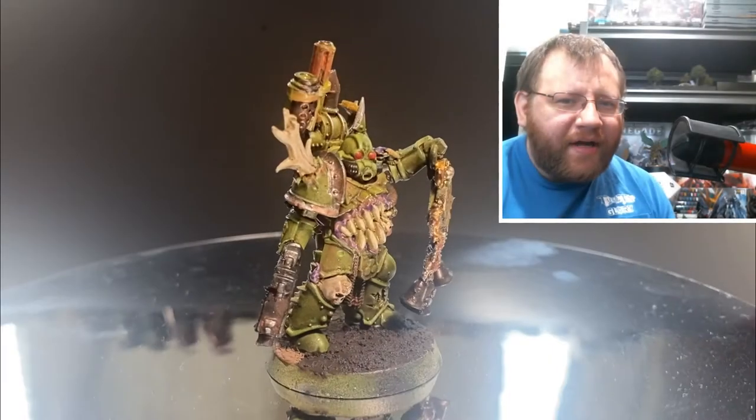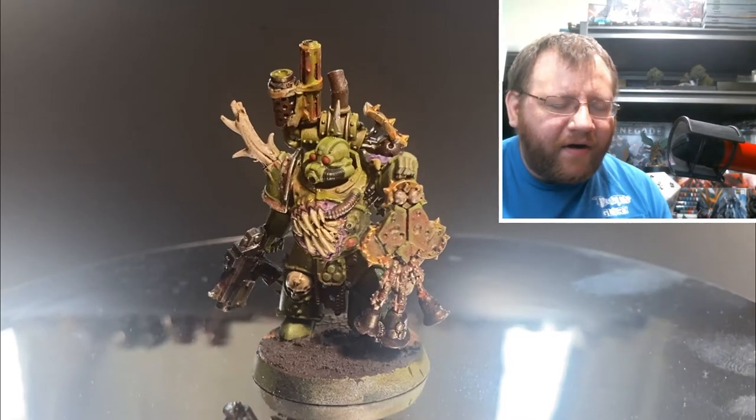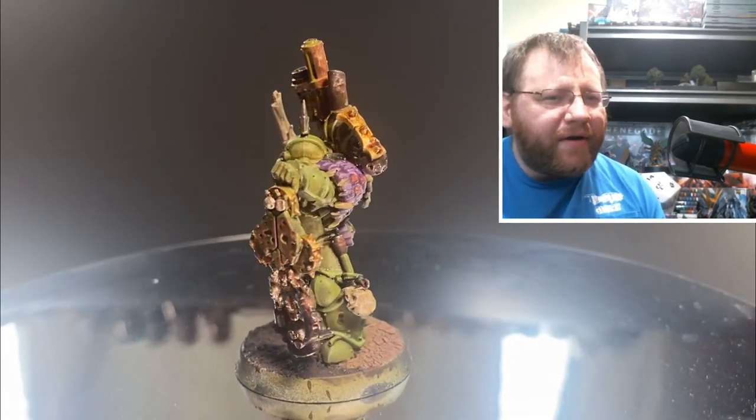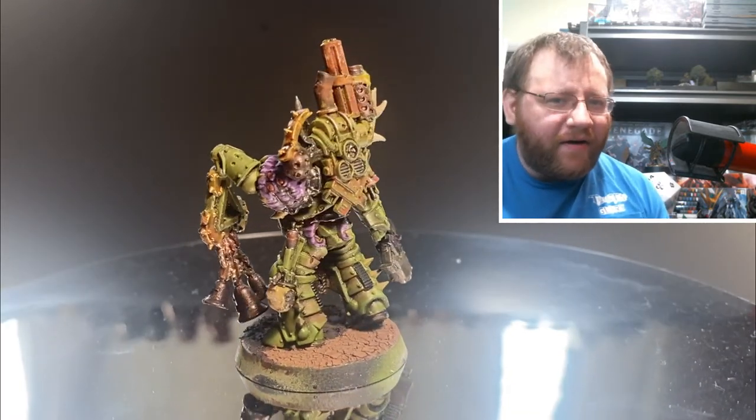Hey guys, welcome back to Tabletop Glory. Today we're going to be talking about how I paint the box art for Death Guard. I don't follow the 'Eavy Metal style exactly, and you could go a little bit brighter on the highlights than what I do here, but it's a quick and easy way to do it and to knock out an entire army. Let's crack into the tutorial right away.